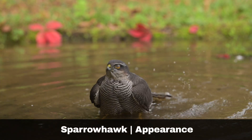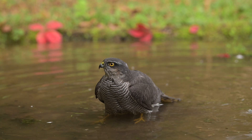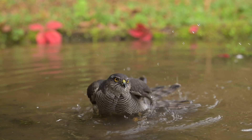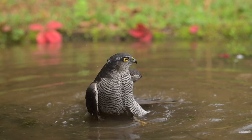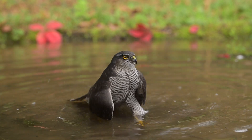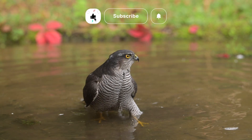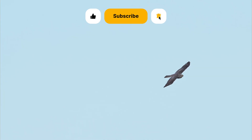Eurasian sparrowhawks are small birds of prey, with piercing yellow eyes and yellow legs and talons. Females and juveniles have grey-brown backs and pale chests and underparts with brown barring. Adult males are more blue-grey on their backs, with orangey-brown underparts with brown barring. Mature females are noticeably larger than the males of the species by up to 25%.